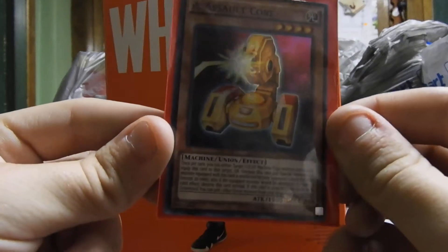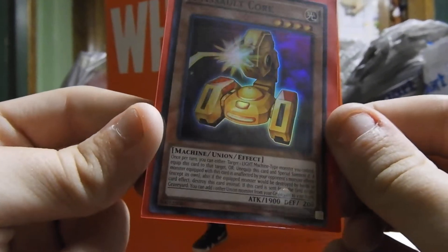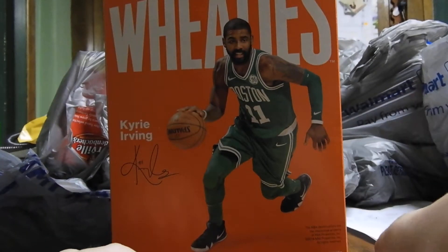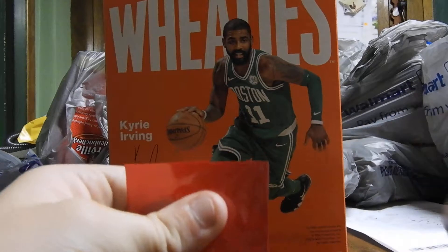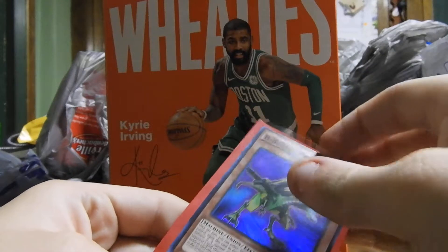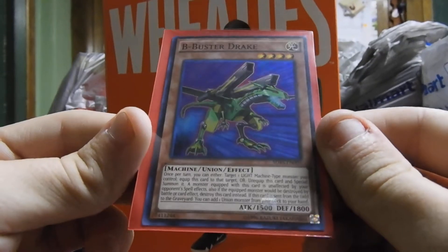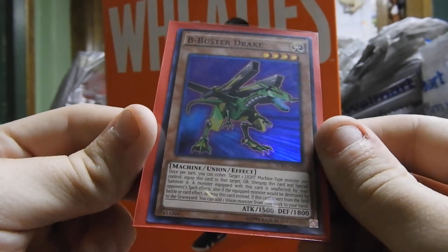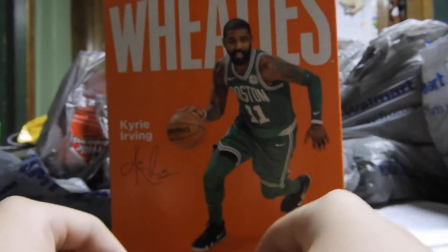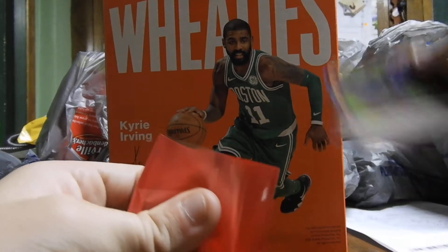Next we have A - Assault Core. It is a machine union effect monster with 1,900 attack and 2,800 defense. Next card is B Buster Drake. It is a machine union effect monster with 1,500 attack and 1,800 defense.